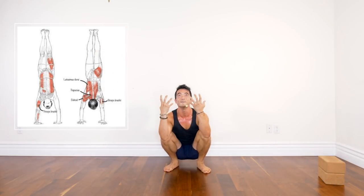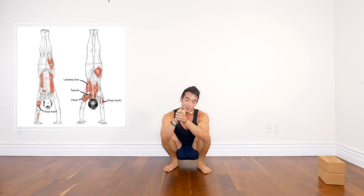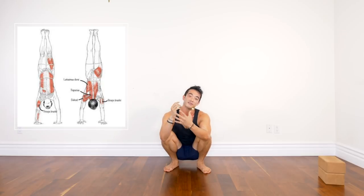Give these a try — I am drenched in sweat! If you enjoyed this please give me a thumbs up. Leave me a comment if you have any questions, I'd be more than happy to answer them.